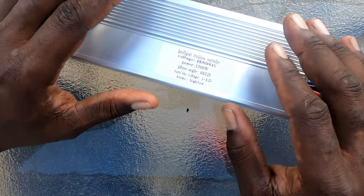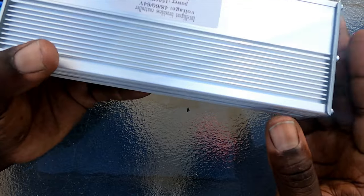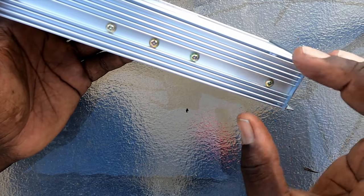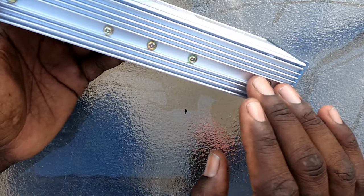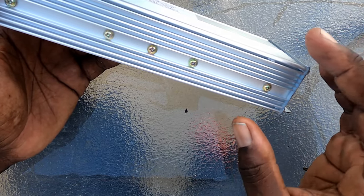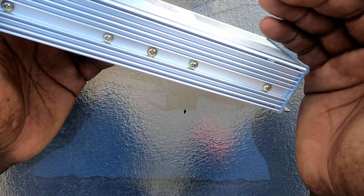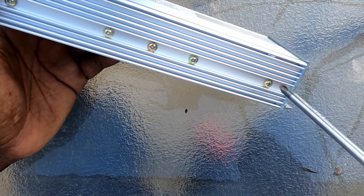It varies from controller to controller depending on what you get, but in this type we're going to show you how to mod the shunt. We're going to take the controller apart — not all the way. First we remove these screws, which hold the MOSFETs. There's an aluminum plate behind the heat sink with some thermal paste on it. The MOSFETs, also known as transistors, are screwed into that aluminum plate, which is screwed into the heat sink to transfer heat from the MOSFETs to the outside.